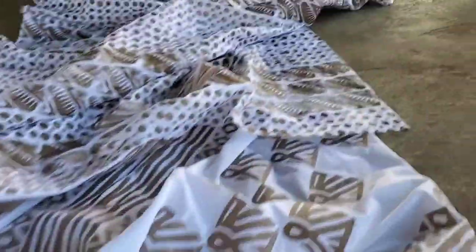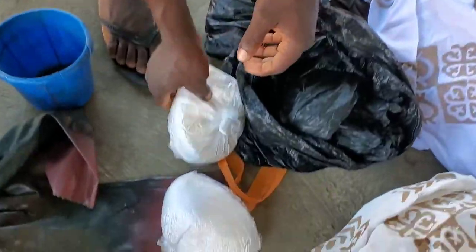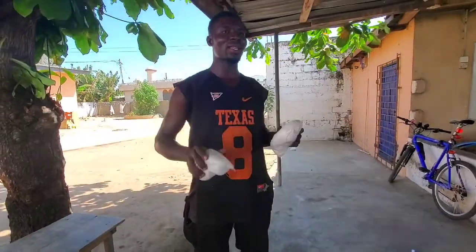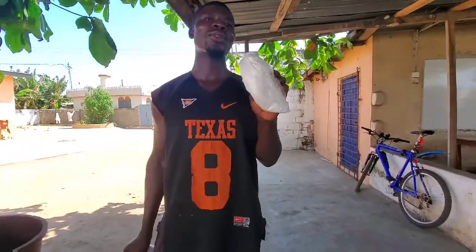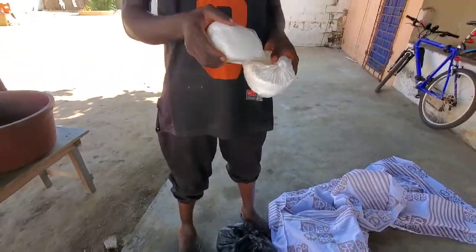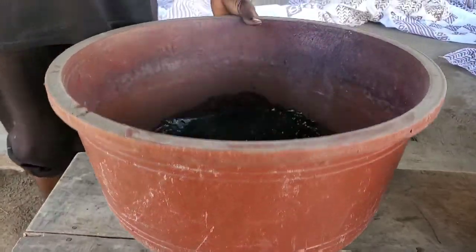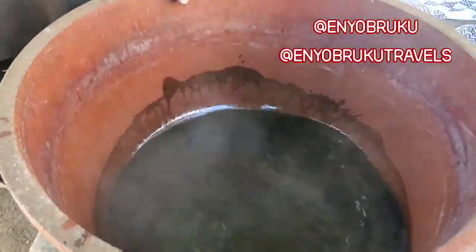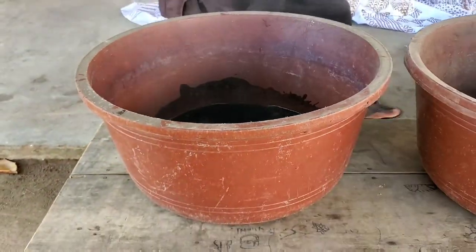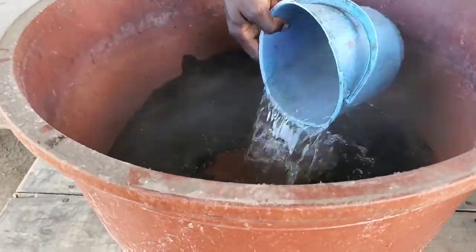It's time to dye these beautiful patterned fabrics, so let's go to the next stage. When dyeing, we use vat dyes, and we also add caustic soda and hydrosulfate — that is what Musa is demonstrating. These two combined with the vat dyes give us the beautiful colors. When the right quantities of vat dyes, caustic soda, and hydrosulfate come together, you add hot water to mix it all together, then add more water to get to the amount you need.